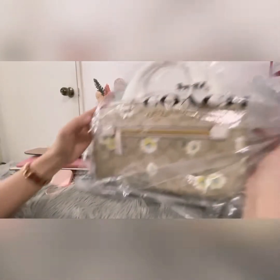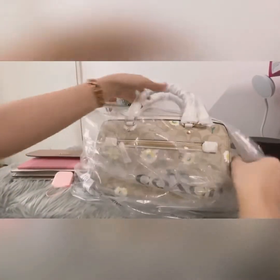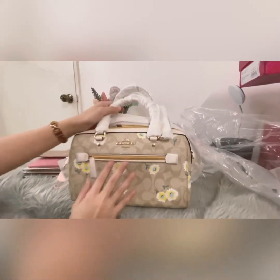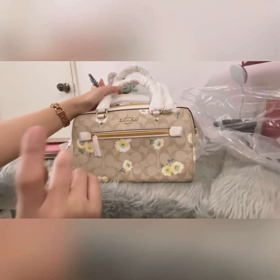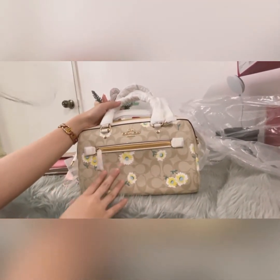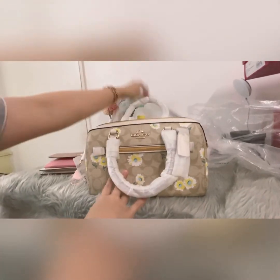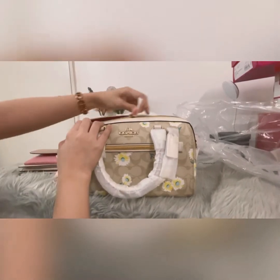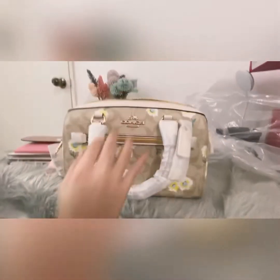Now we're going to look at the Coach Rowan. It's in signature PVC canvas coating in white monogram. It was bought during a limited edition release from their Spring 2021 collection, so it features a daisy flower print.